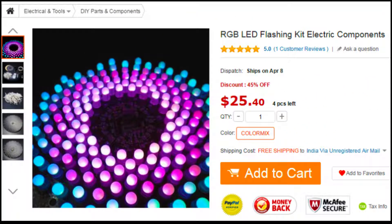In this video we are about to see instructions to complete an RGB LED flashing kit from GearBest.com.